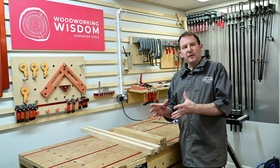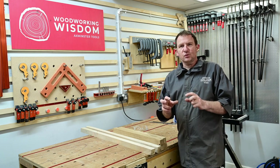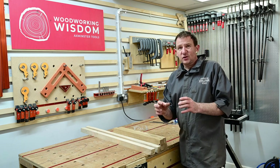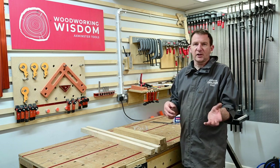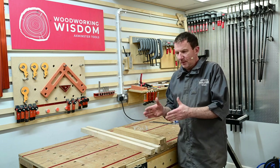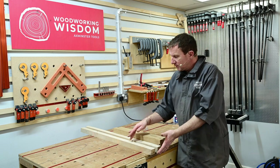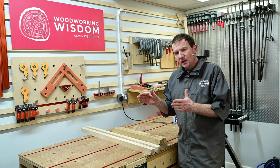We're going to glue these up to make them into strips. Initially when you think about this you need 64 little cubes — I've got 40mm square by whatever length we want. I'm not going to try and glue 64 little bits together in one go: the glue will be setting, it's going to move all over the place, it'll be a mess. So if we glue them into strips, then cut them and re-glue them, it takes a lot of time and effort out of it.